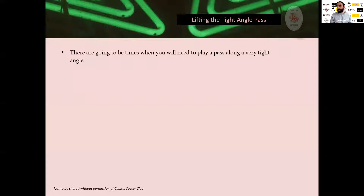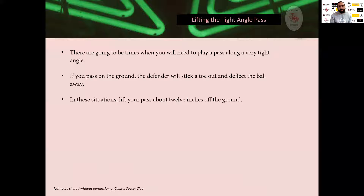There are going to be times in a match when you need to play a pass along a very tight angle — whether you're being closed down quickly by one defender, double-teamed, or up against the sideline, which acts as almost another barrier while the defender takes away the angle. You're going to run into these situations in which a very tight angle is your only option. If you try to pass on the ground, defenders can just stick out a foot or toe and deflect the ball away.